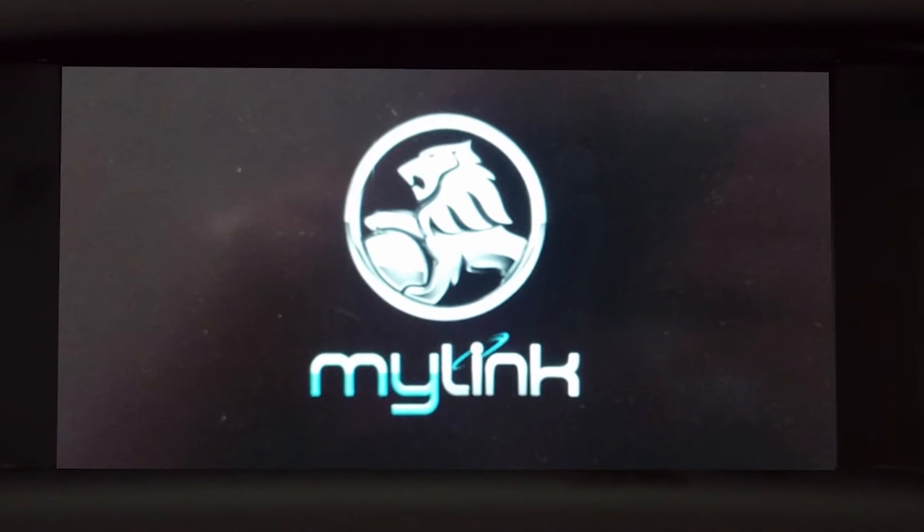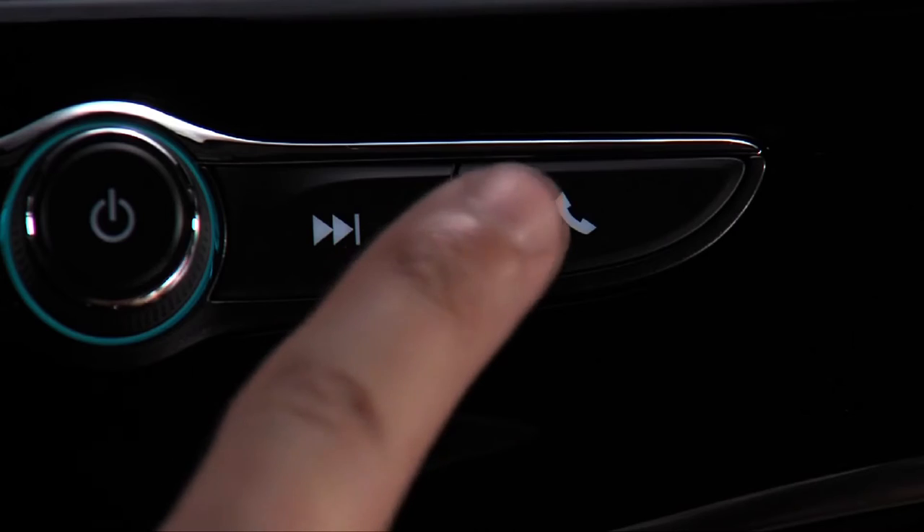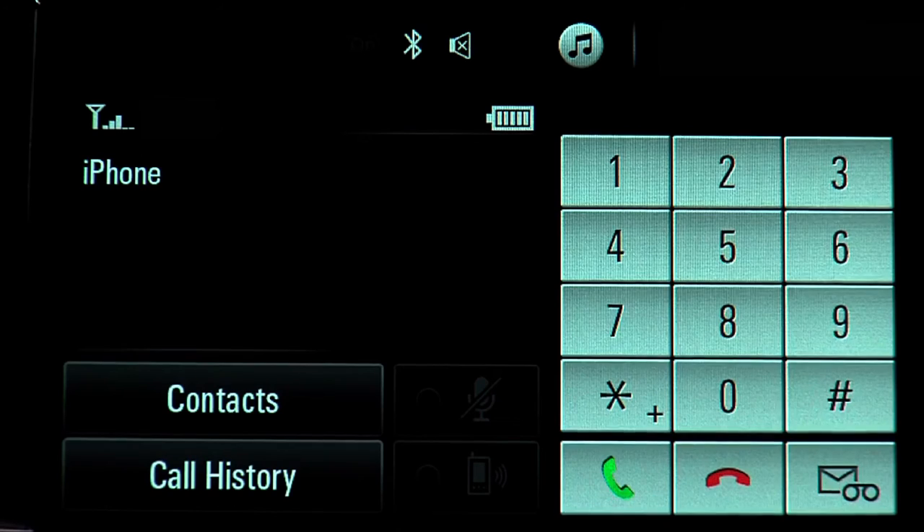The new MyLink radio with a seven inch diagonal touch screen now has a phone button below the screen. It provides easy one-touch access to the phone menu once the phone has been paired to the system.